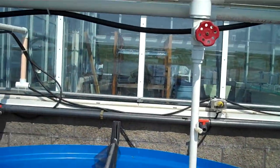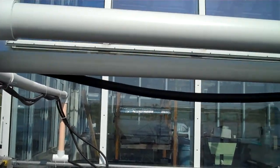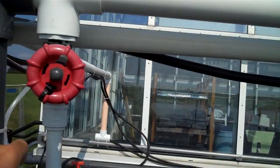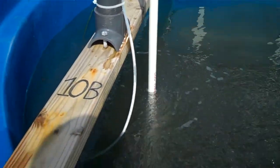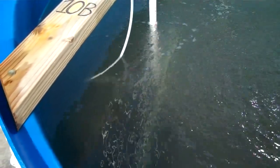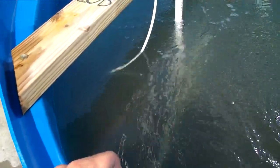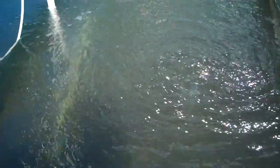We also have a delivery of air, which comes down this second pipe here. There are two inflows of air to each tank, which bubble air into the tank. Although the water is well oxygenated, we have redundancy with the bubbler, just in case we do have a problem with water delivery.